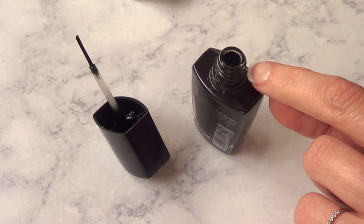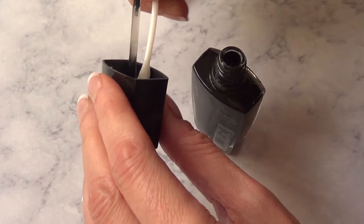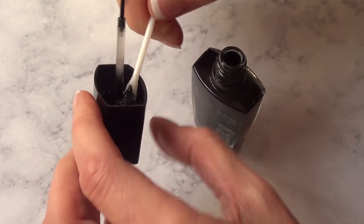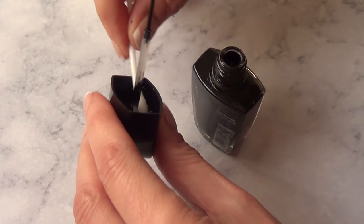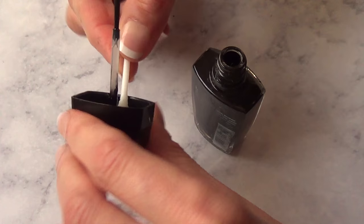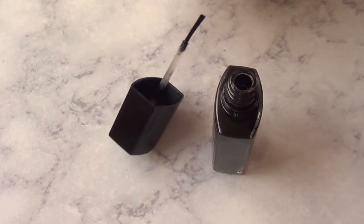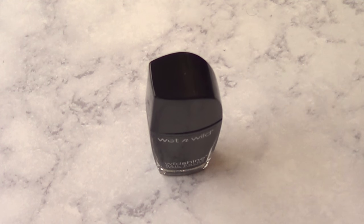If this part — the bottle part — is not in direct contact with the lid, but the nail polish is, it's going to cause this problem. So just clean your bottles once in a while. This way you can put it back and not have the same problem. So closing it now — it feels a lot smoother when you close it.